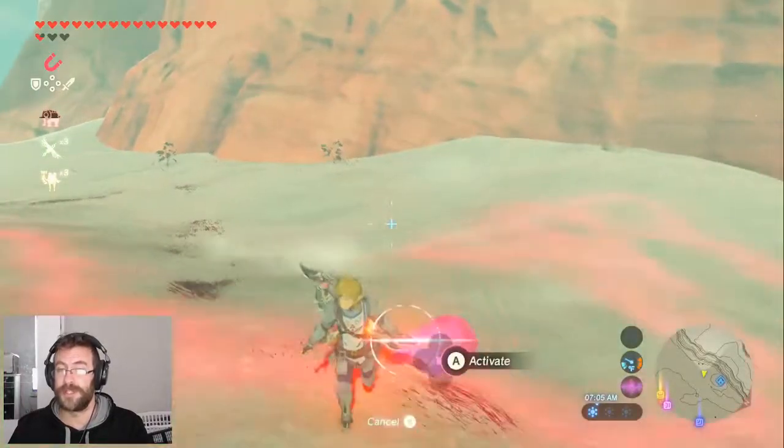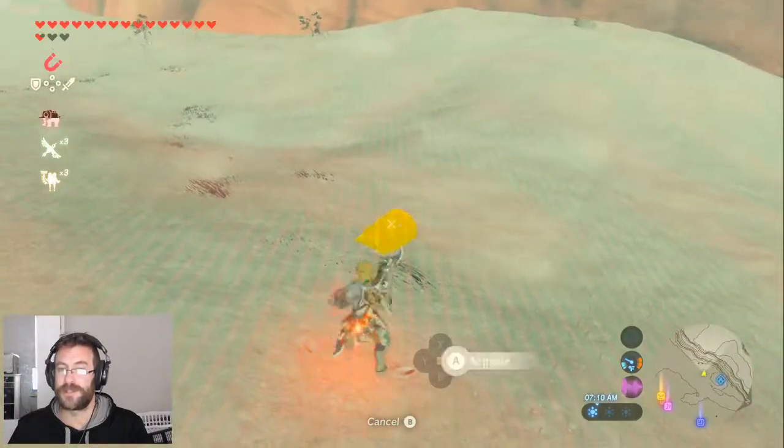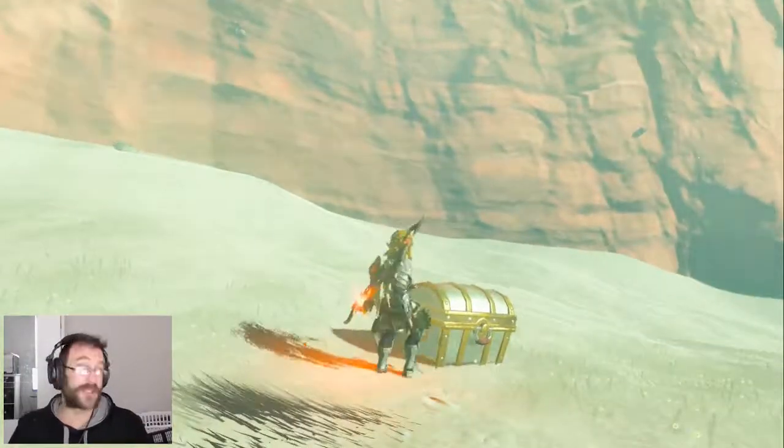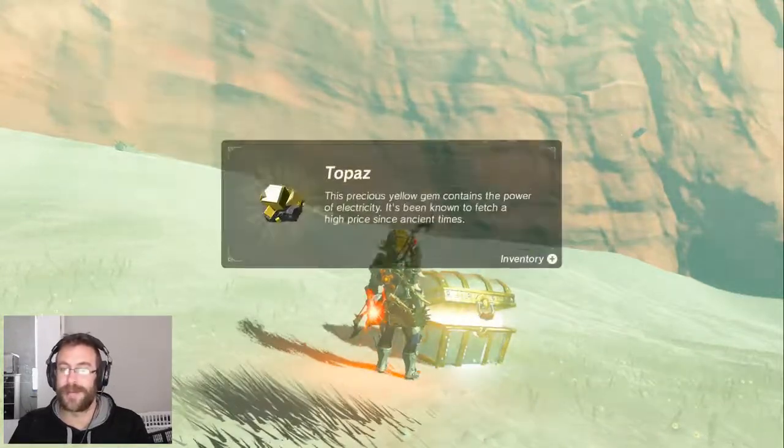Get ourselves a little shield here. A shield. Get ourselves a chest. Ooh, some topaz. Nice.